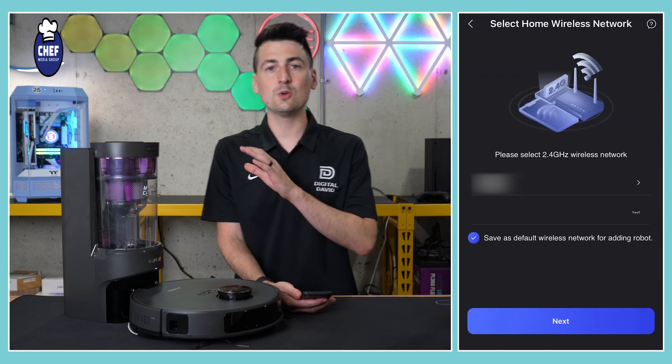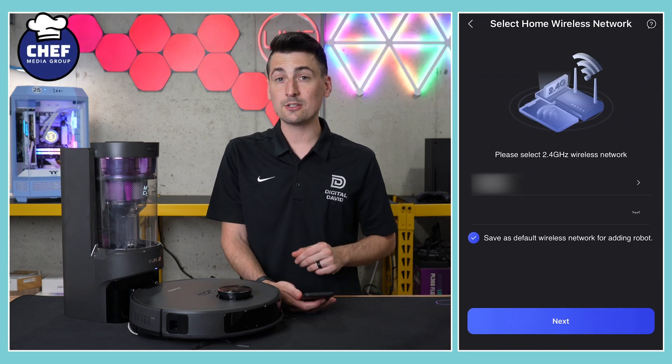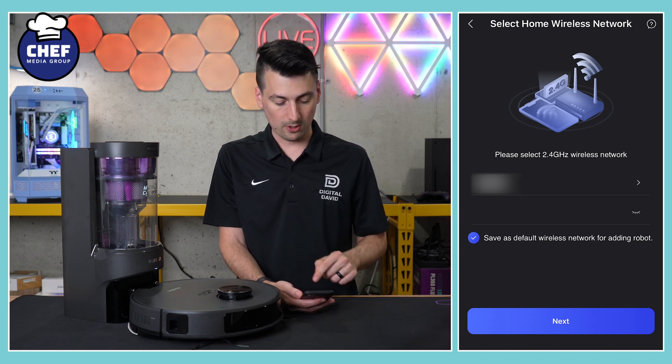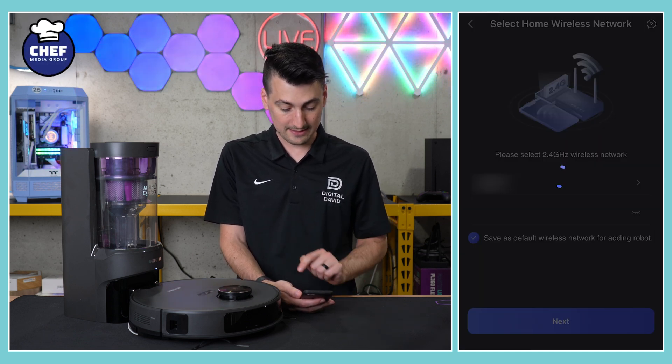Now we're prompted to connect to our Wi-Fi network. Please make sure you're connected to a 2.4 gigahertz Wi-Fi network, enter your password, then select next.